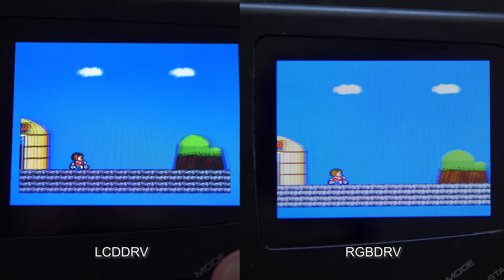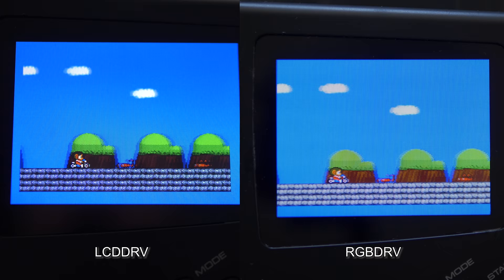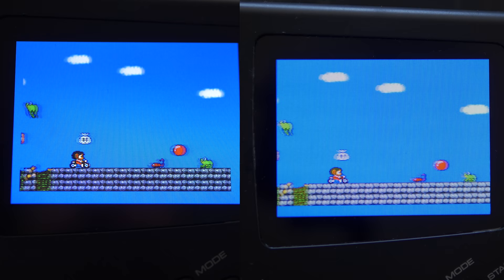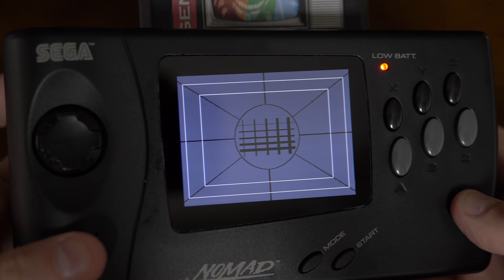As for SMS, it still doesn't look that great. I'm not sure if it's just what to expect from a Nomad's internal screen, but neither one really made the SMS games stand out. It wasn't terrible or anything, but it certainly didn't look as good as some of the Genesis games did. Also, there's some kind of interference on the screen that's not always noticeable and really hard to capture on camera. It's not a huge deal, but it wasn't there on the LCD driver, so I thought I'd mention it.